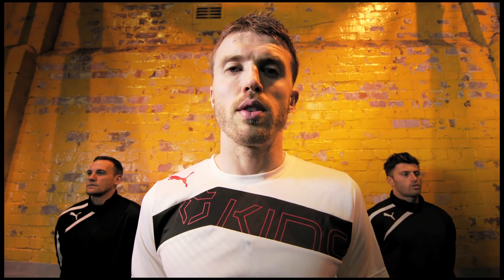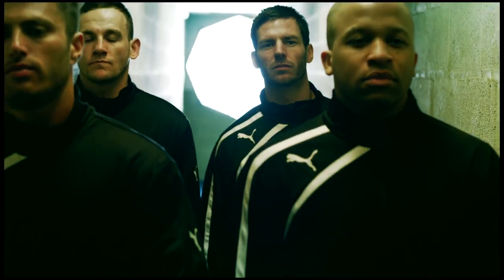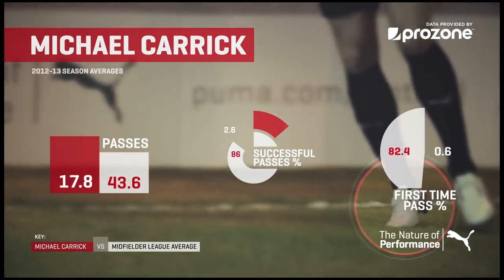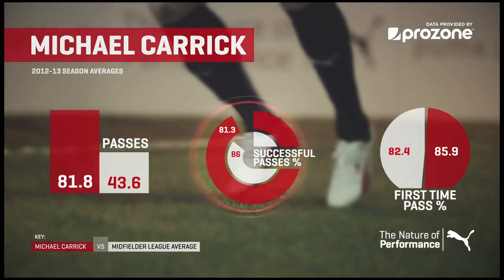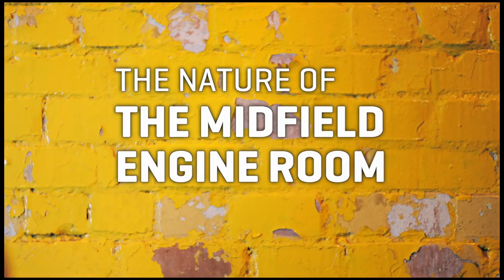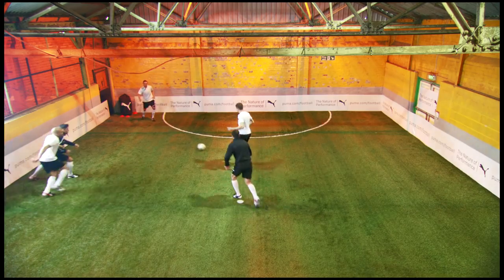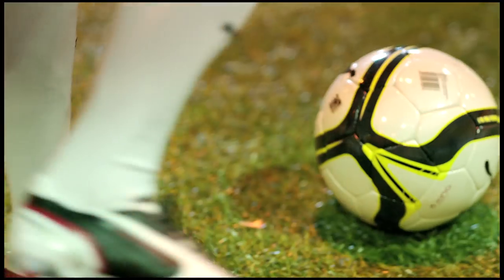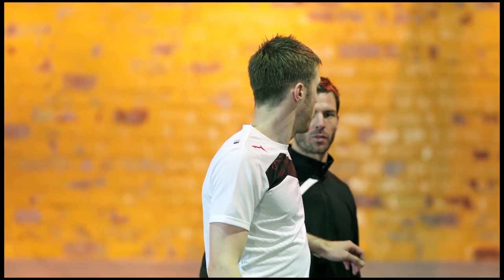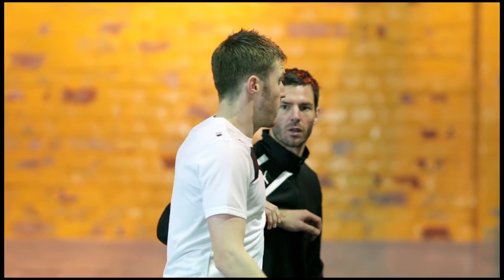I'm Michael Carrick and the ball is under my command. This is just about creating space to get on the ball. I've got to be aware of where the defender is and where the space is around us, so I need to be looking all the time and get myself in a position. First things first is the vision.